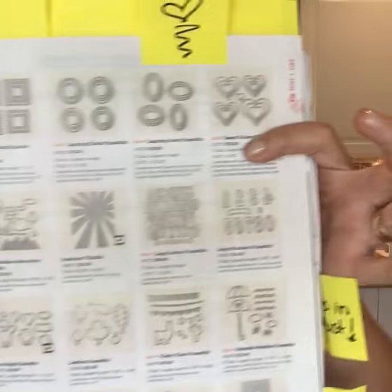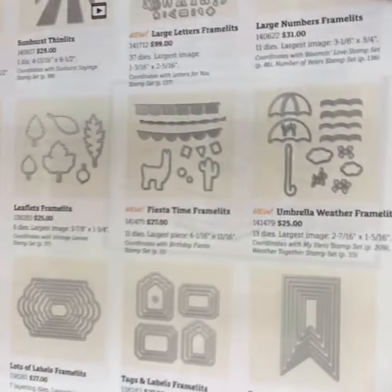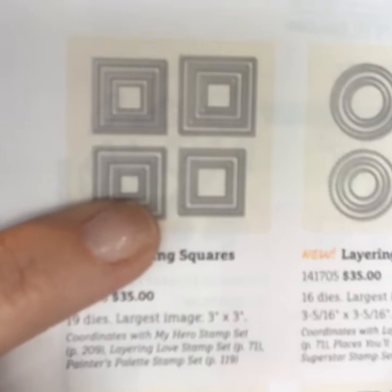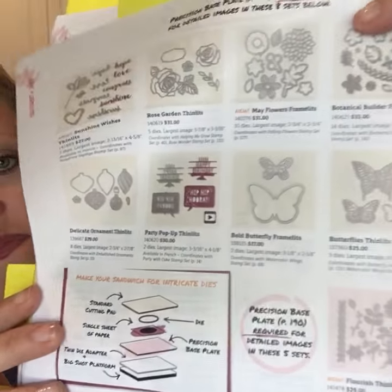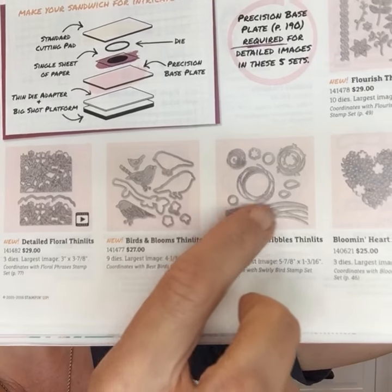Pages 192, 193, and 194 are my favorite pages in the whole catalog — we have a ton of new framelits. There's a llama, umbrella, those banners I was talking about, new squares and circles that are scalloped and they nest — very exciting. On the second page of thinlets I love the swirlybird thinlets, and there's one piece I've seen people using like waves on a card — like water. Perfect.